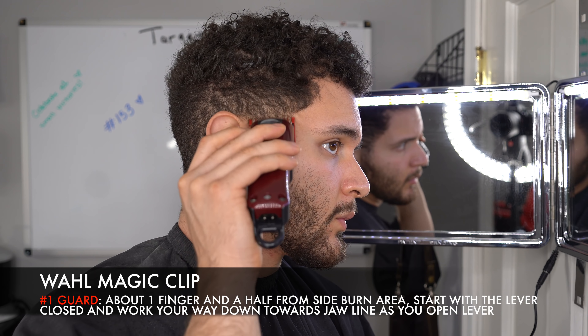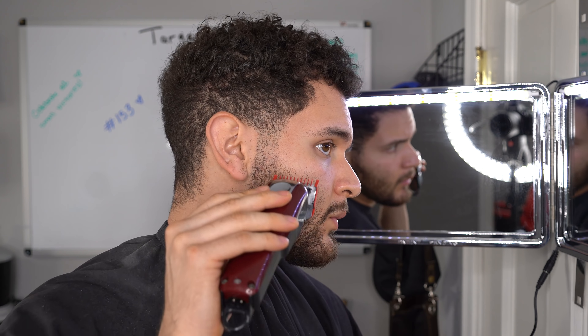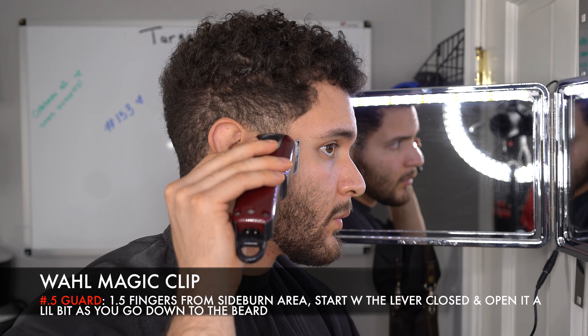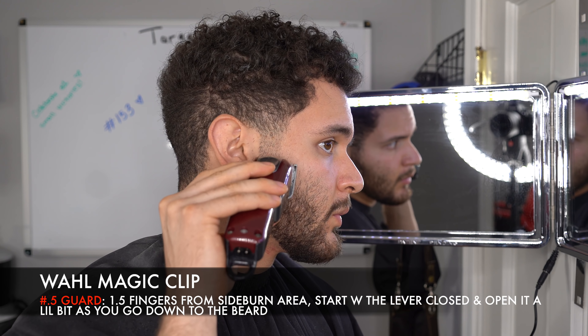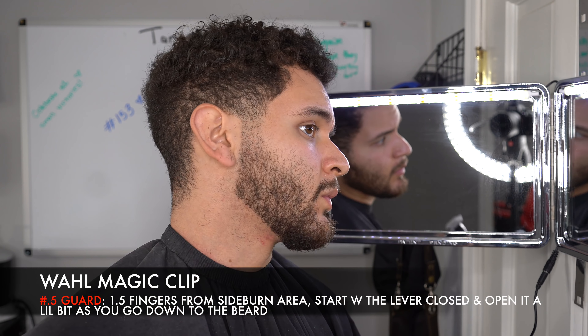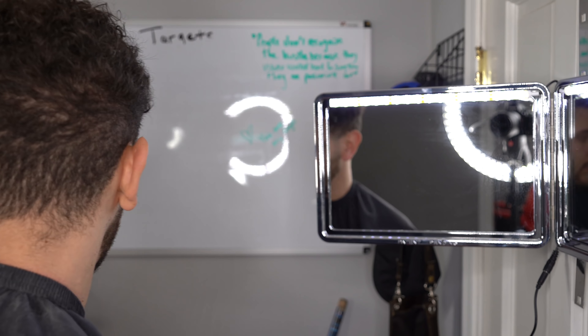As I keep opening up the lever, the machine gets less sharp and is able to cut less hair, so that's why I go deeper into the beard. Here I have the half guard and I'm going closed to open — closing the lever and keep going higher into the beard — so I can finish the blend of my beard and go into the stache.